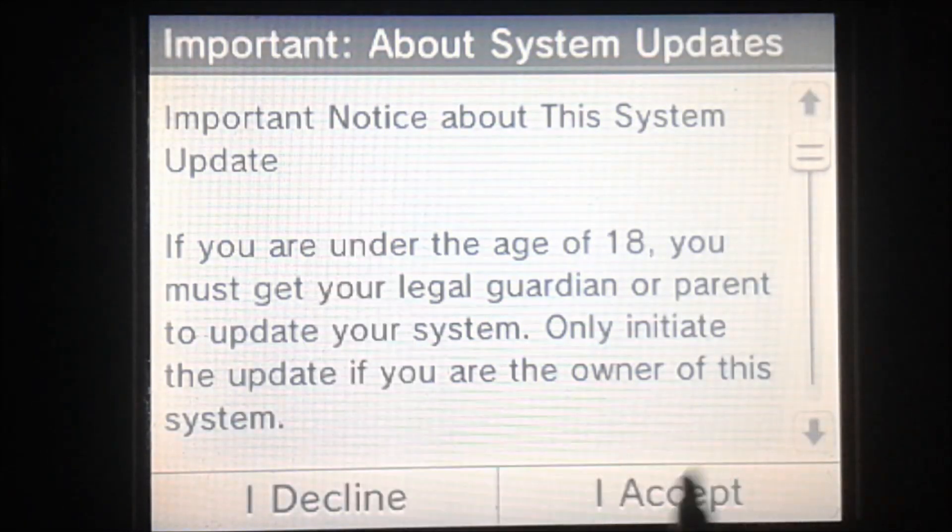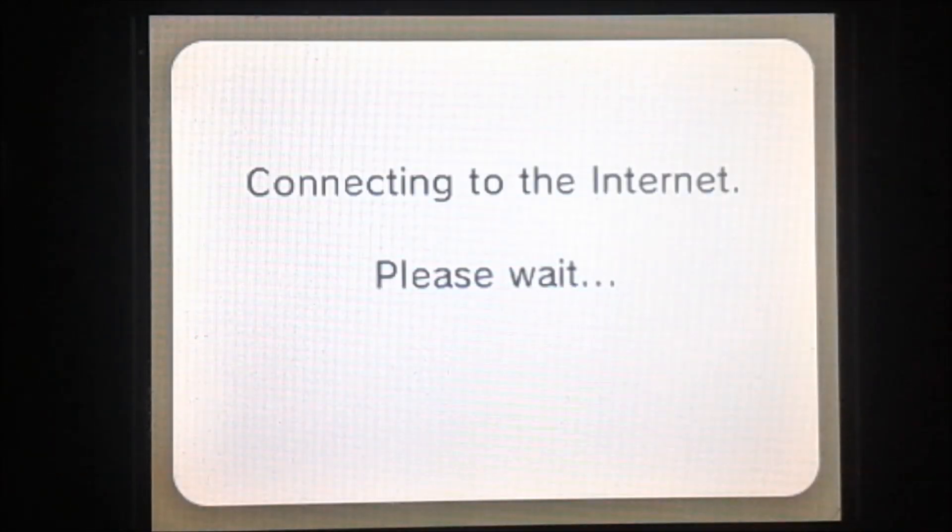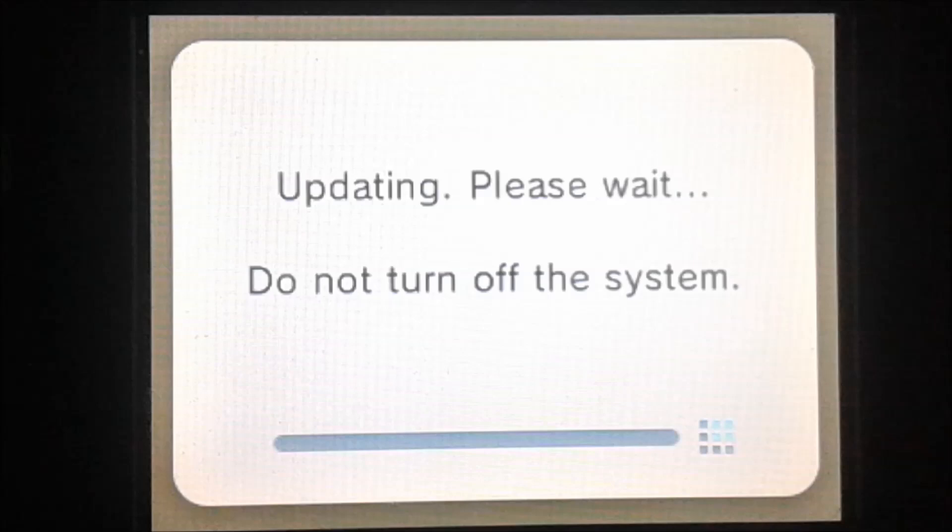Then you're going to hit OK and accept all of the prompts that may come up. Mine is already on 11.0, so it's not going to update much.